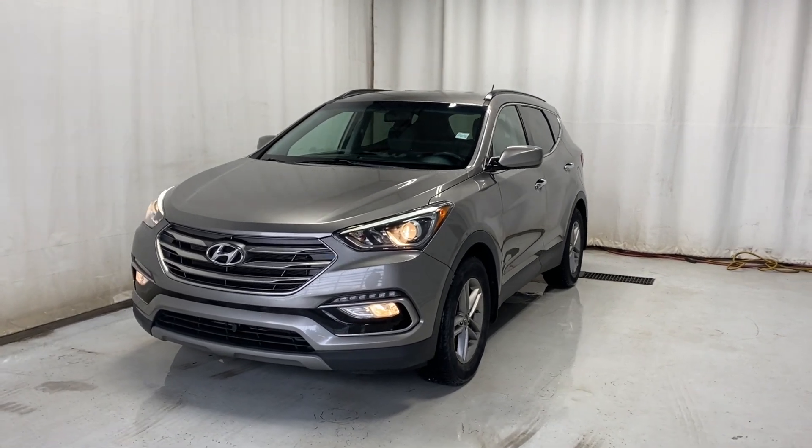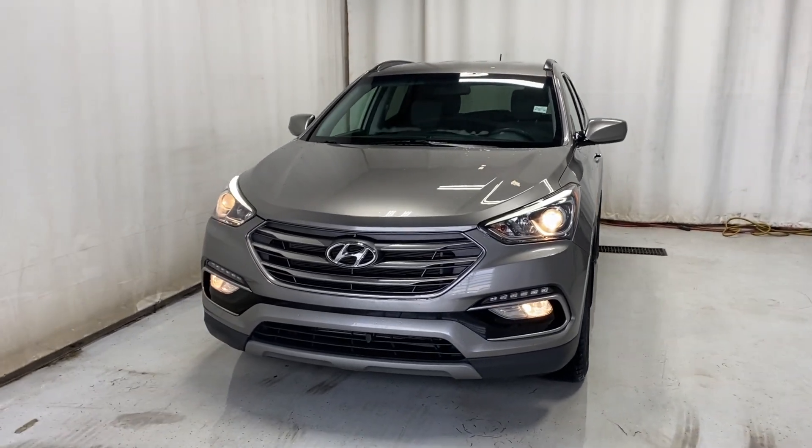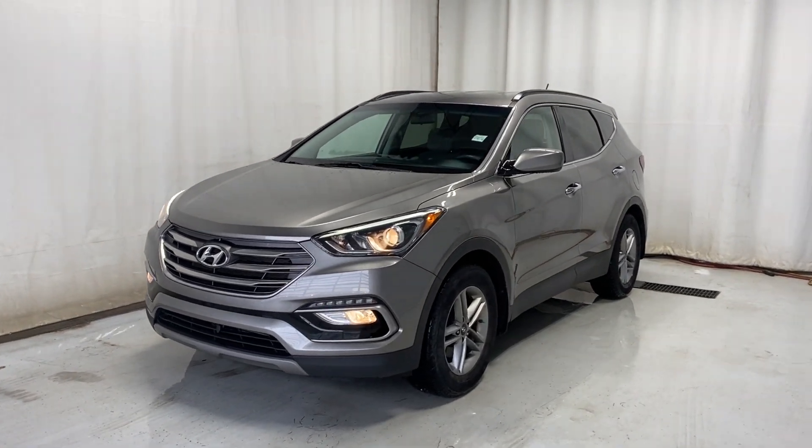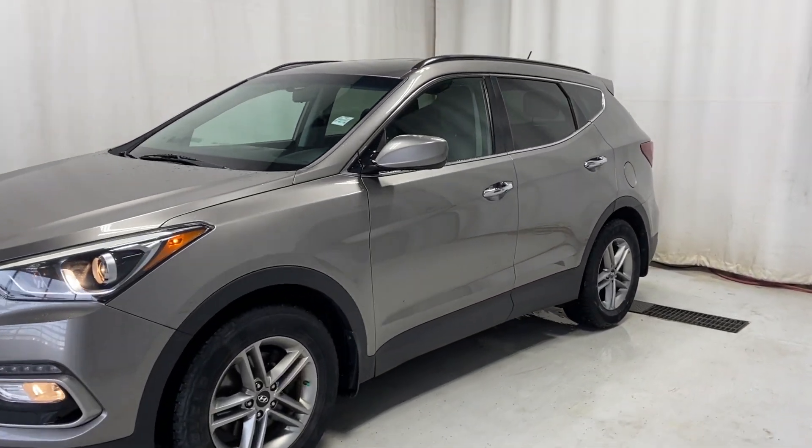Here we have the 2018 Hyundai Santa Fe Sport. All-wheel drive, comes with a 2.4-liter four-cylinder engine, automatic transmission, in a beautiful gray color. Let's take a look inside.